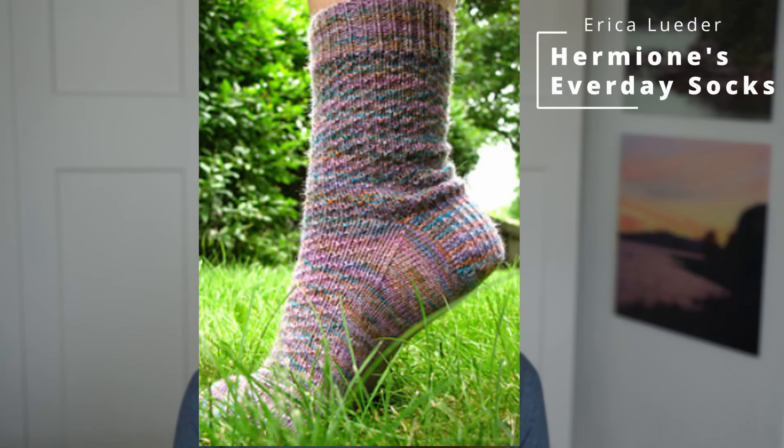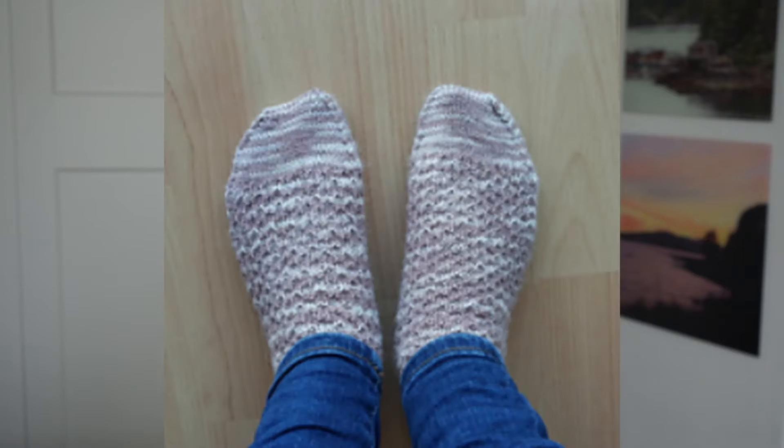The first sock knitting pattern I want to share with you is my go-to pattern — I've made it countless times — and it is the Hermione's Everyday Socks by Erika Lüder. This was actually the very first sock knitting pattern I ever used to knit myself a pair of socks. I'm going to insert a picture showing you the pair I made back in 2018.